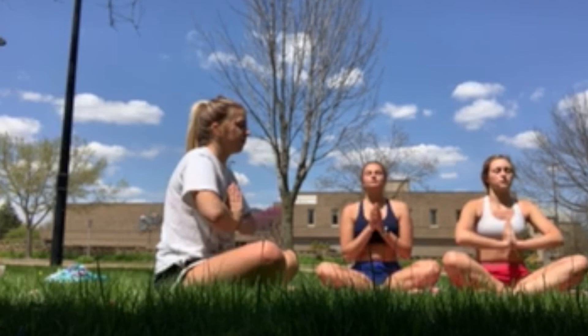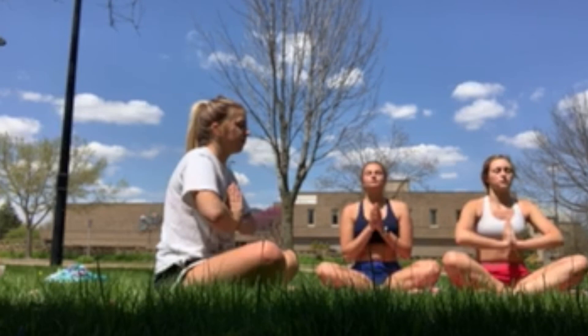Alright, good job. Now hands to your head for kind thoughts, hands to your mouth for kind words, hands to your heart for good intentions. Om Shanti Shanti. Om Shanti Shanti. Good job. Done.